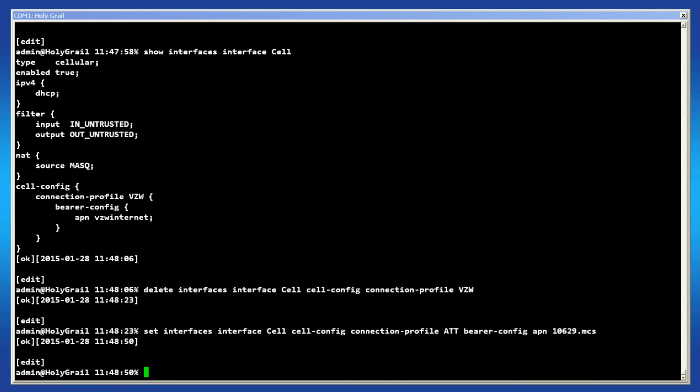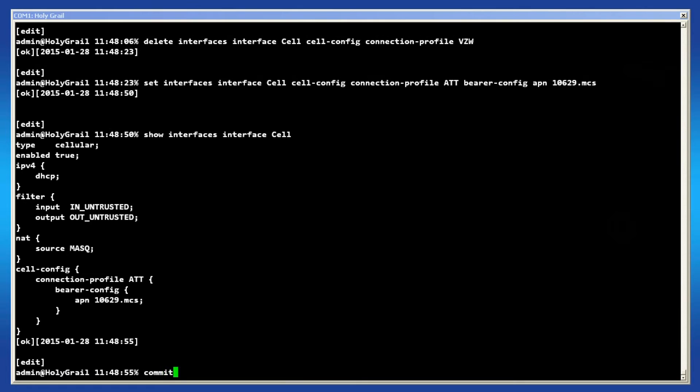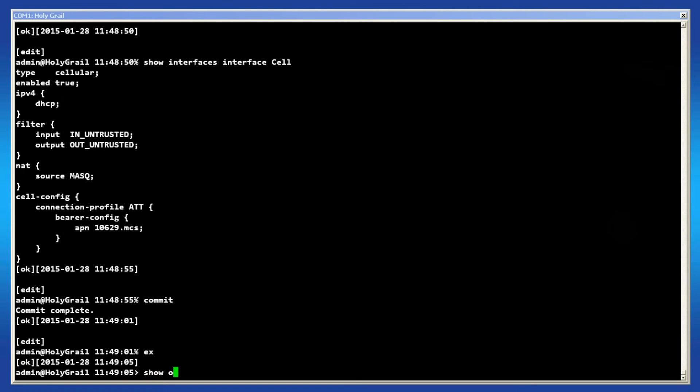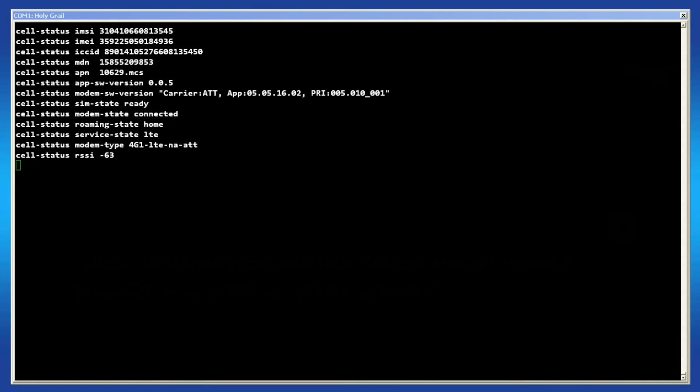To verify the settings, issue the show command: show interfaces interface cell. We can confirm that the APN is now configured. Once satisfied, commit the configuration. After a few minutes, the cell should be connected to the network. Issue this command to bring up the cell's status. To verify the connection, ping an external host.